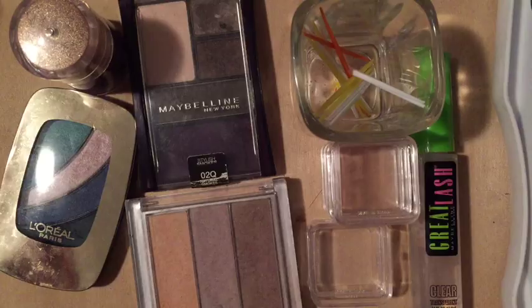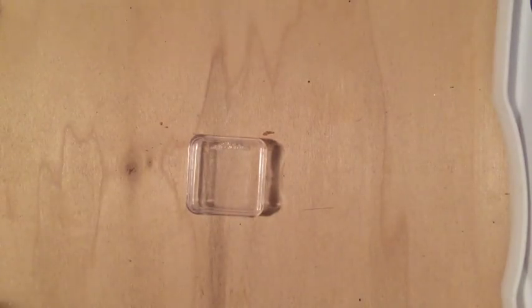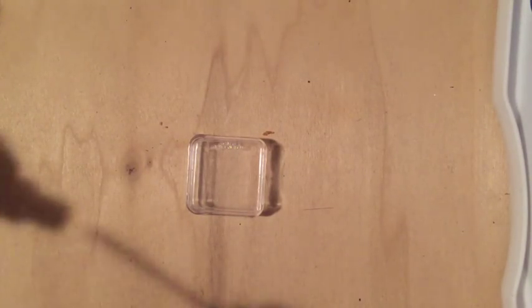Pretty much all you're going to need is some eyeshadow of your choice, toothpicks, an eyebrow gel, and some containers to put it in. I'm just using a little jewelry container, like a bead box.